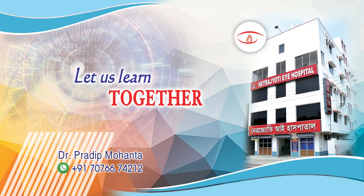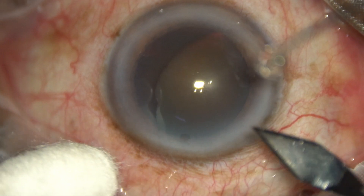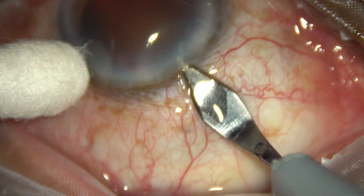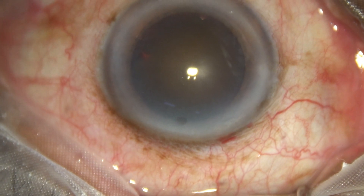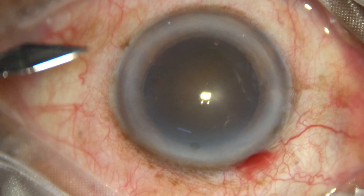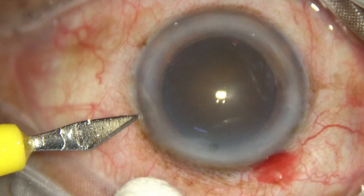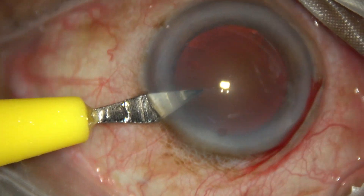In this video we are going to see management of a very hard cataract — a cataracta nigra, a black cataract. This is the main incision with a steel keratome at around 11 o'clock on the posterior aspect of the limbus, and a side port three clock-hours away from the main incision on the left side.